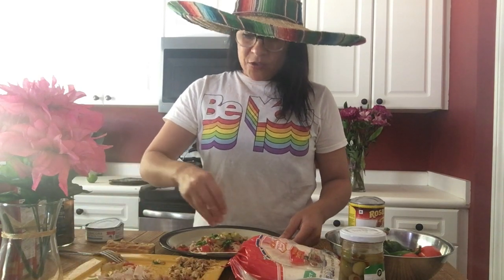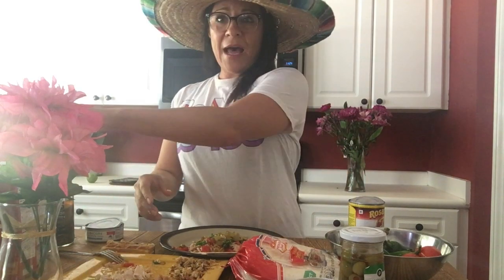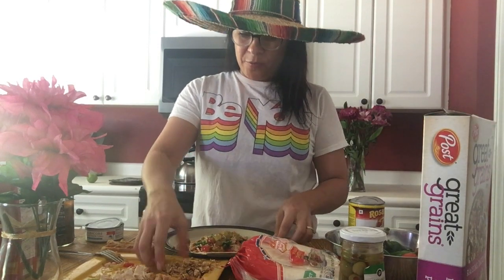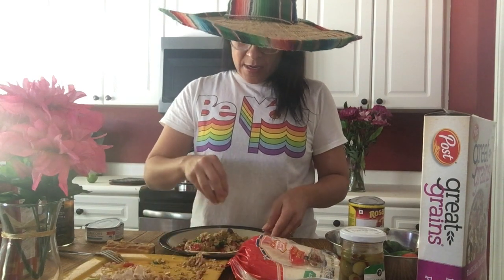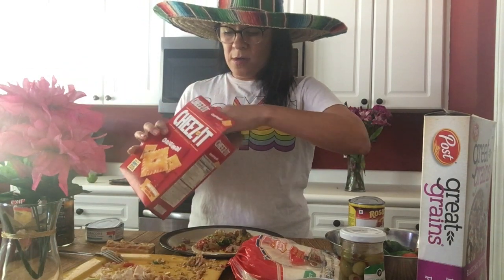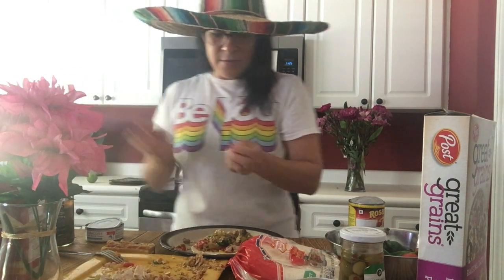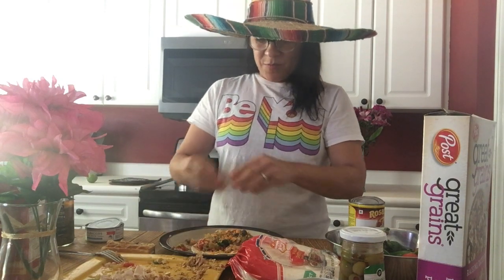During COVID your digestion can get a little iffy, so why don't we add some grains to it — it's also gonna give it a really nice crunch, and we love the crunch. Don't have cheese, so we're gonna go for the second best thing. Like Emeril would say, put a little bit more cheese in it.